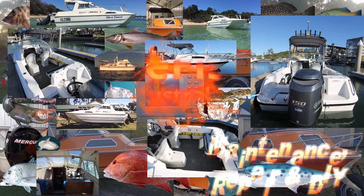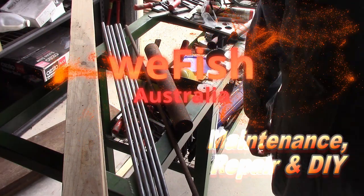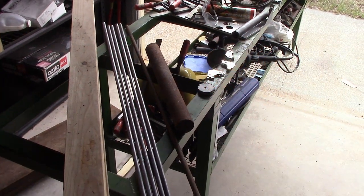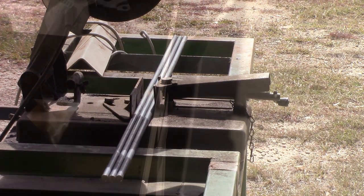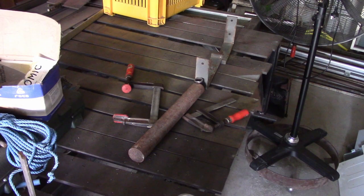G'day YouTubers. Now that I've started anchoring outside a little bit for overnighting, I decided I needed a better anchor for anchoring on reefs. I don't want to keep risking my good plow anchor because sooner or later it's going to get snagged down there and I'll lose it. I had a look around to see what was available to buy in the way of reef anchors and I wasn't really happy with any of them.